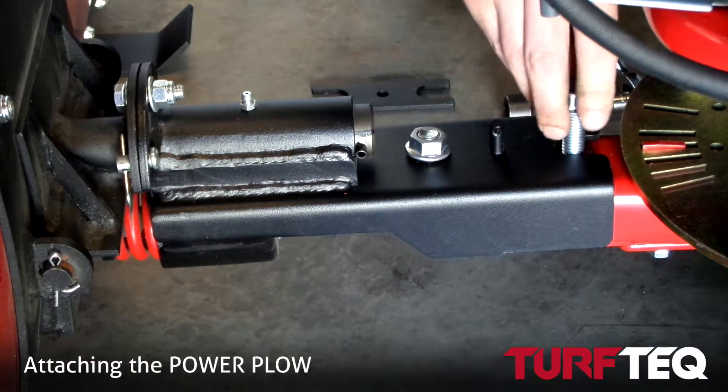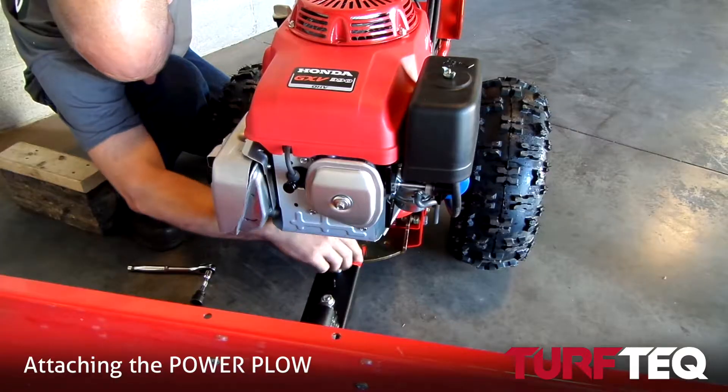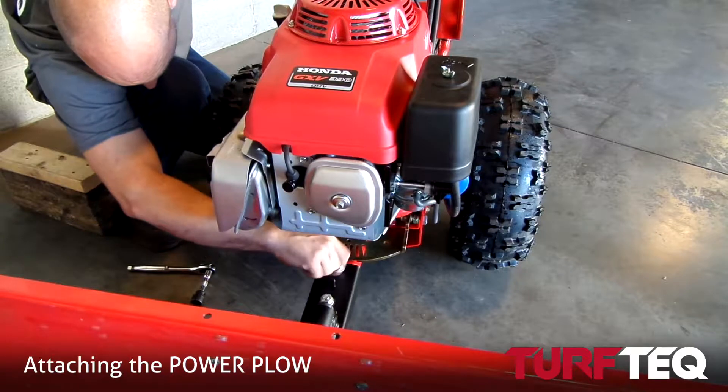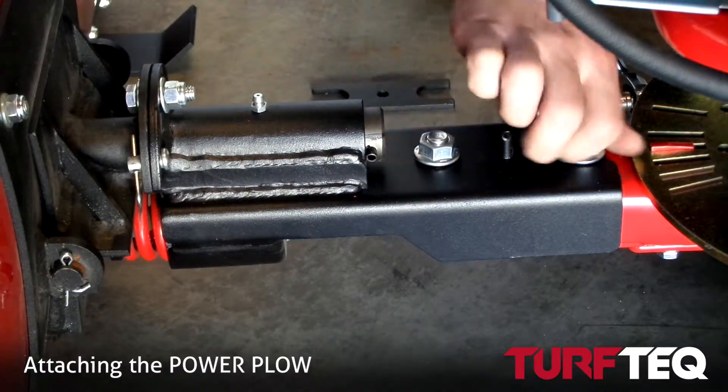So then you tighten the front nut just finger tight for now and go ahead and put in the rear bolt as well. Now that you have everything tightened down by hand, the next step is to tighten it down with your 3/4 inch socket.